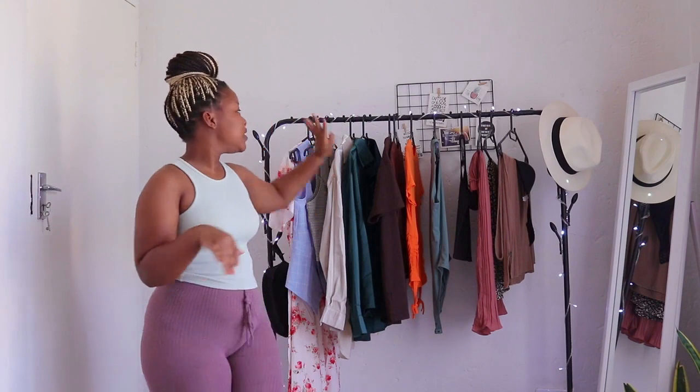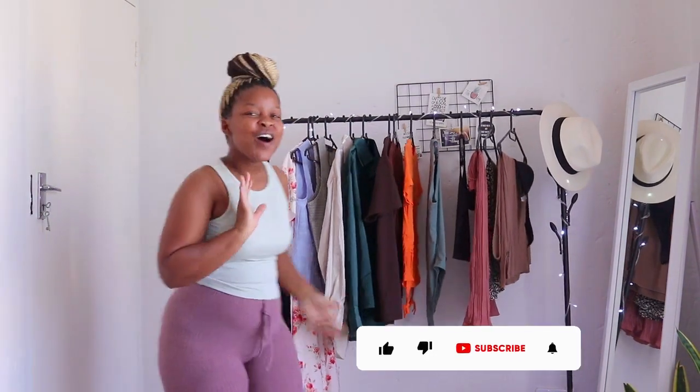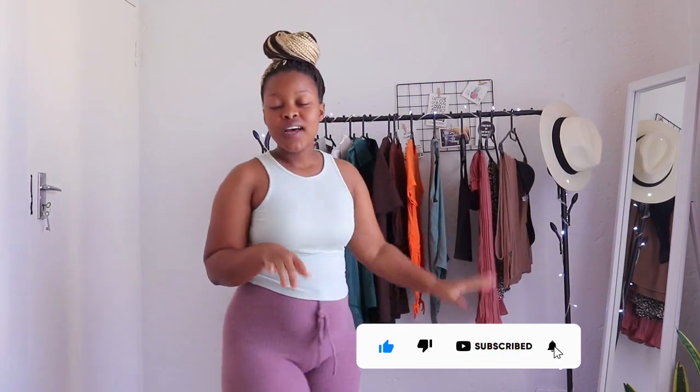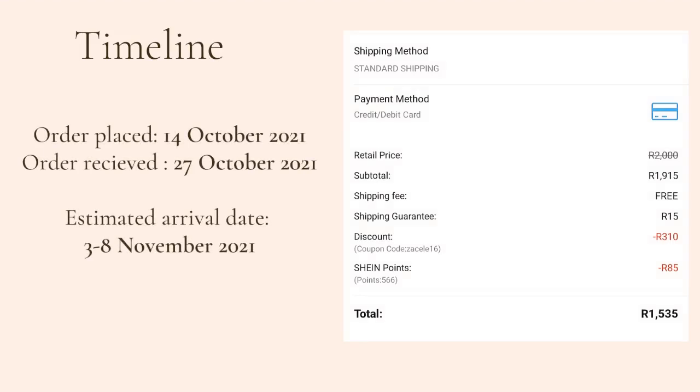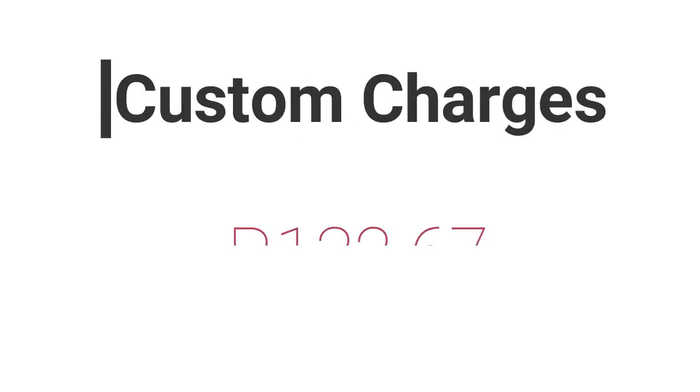Hey guys, welcome to my channel. On this video I'll be doing a Shein haul. I ordered about 16 items on Shein and I'm very excited to try them on. The total that I spent was 1535 rand, after discounts applied on the app and a coupon code. I received free shipping because my order was over 1000 rand, and for customs I paid 132 rand 67 cents.